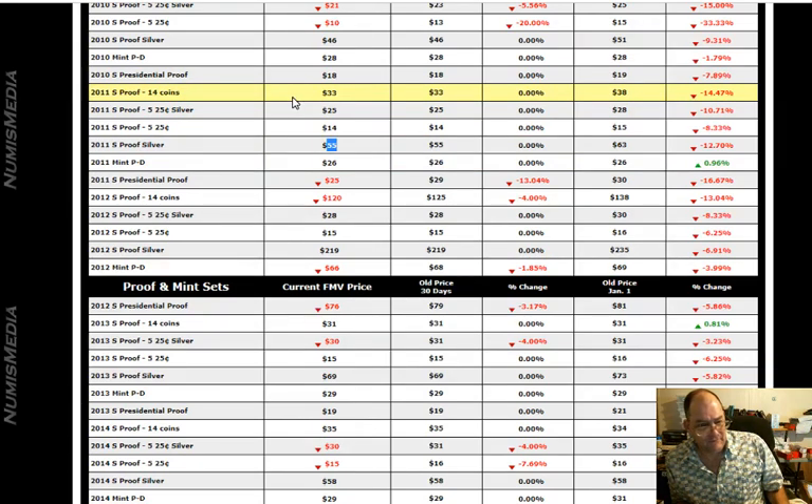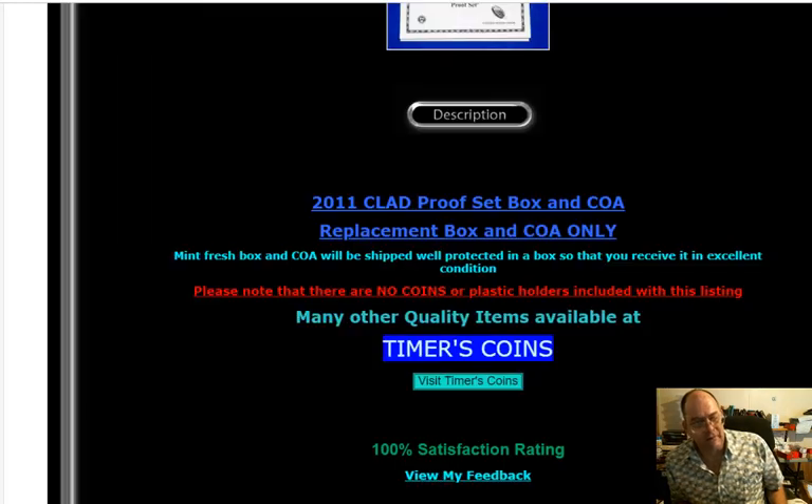I've seen people drop bids of 30, 40, 50 bucks easily on the wrong thing. They're offering up a silver price for a clad set.